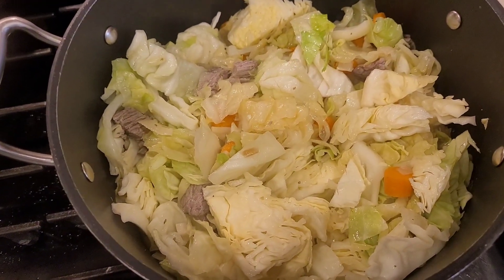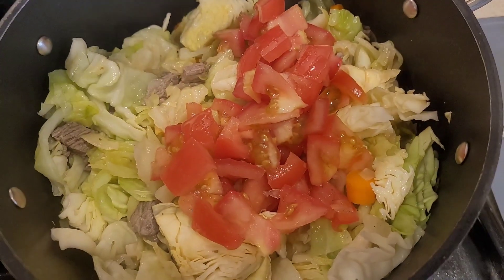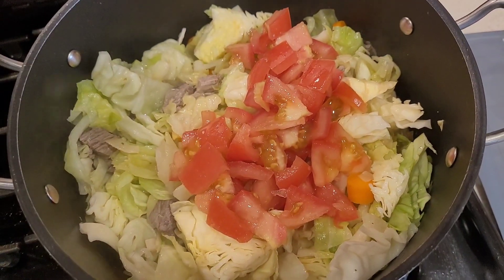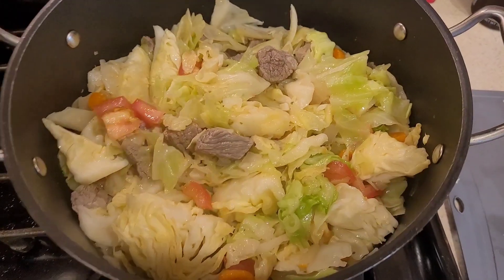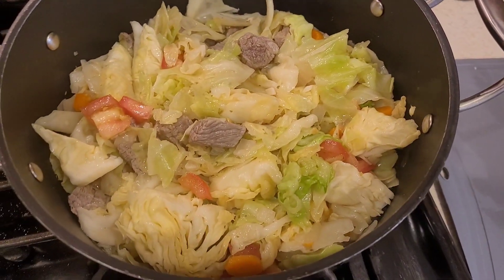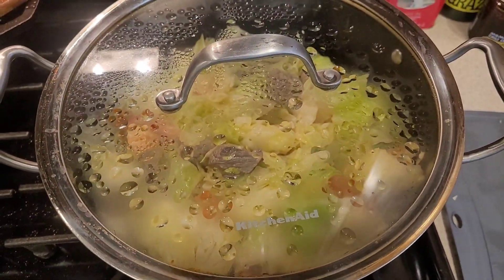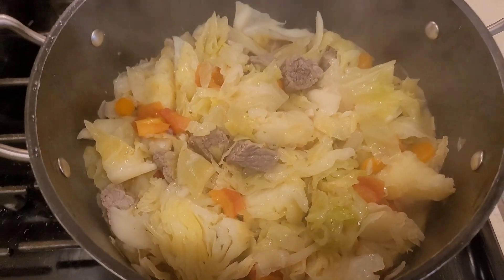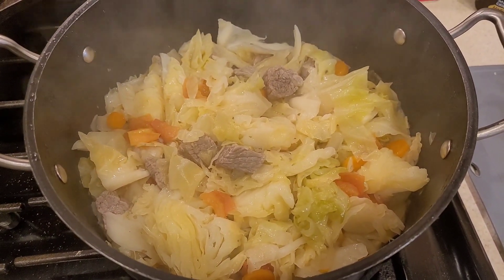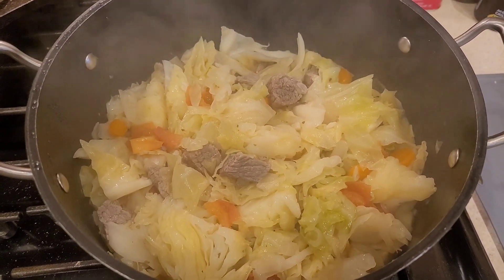The next step is tomatoes — some organic tomatoes. You can use canned tomatoes, diced tomatoes, it doesn't matter. We're gonna cook everything for about 15 minutes with the lid on. After 15 minutes it looks like this — I'm doing this on medium-high heat.